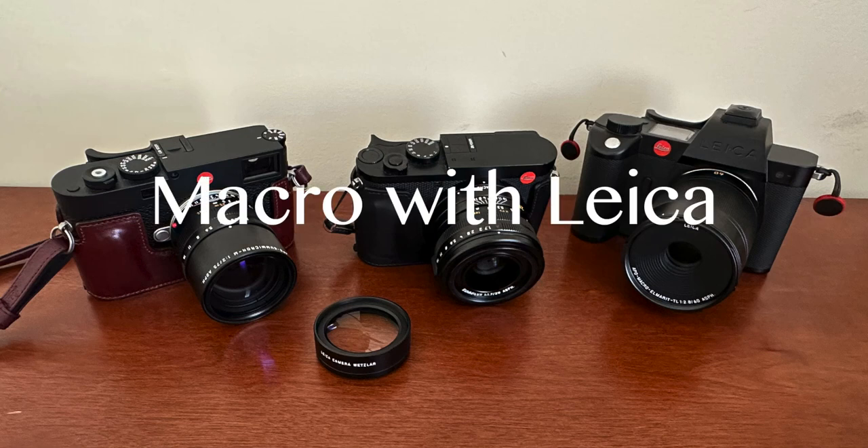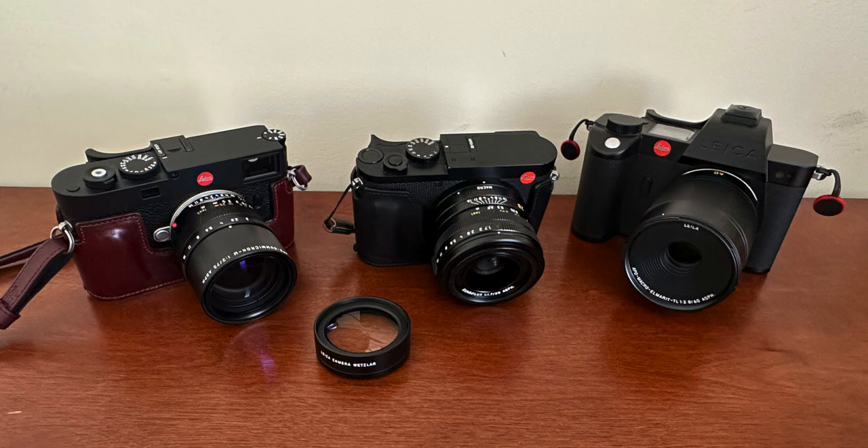Sometimes it can be difficult to figure out how to shoot macro photo or macro video on a Leica, because most of the cameras don't come with a macro function straight out of the box. So I'll show examples of how I shoot macro using three different Leica cameras.